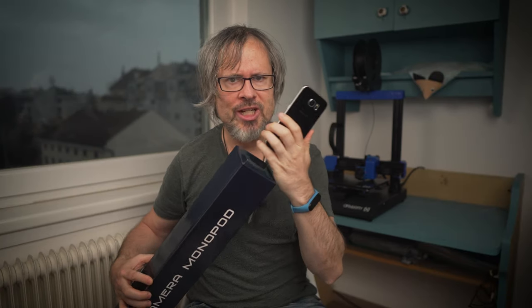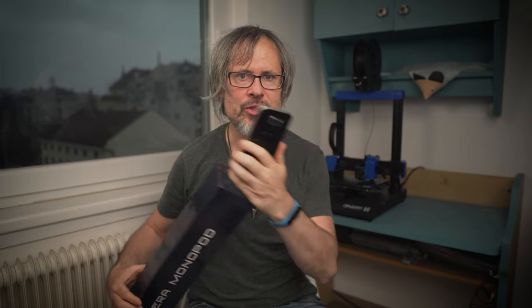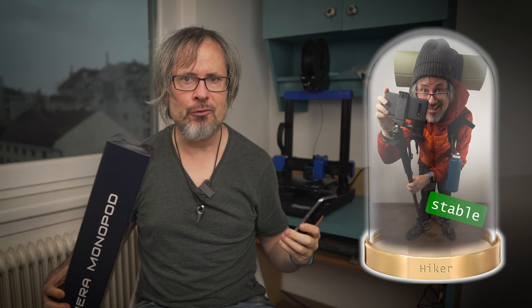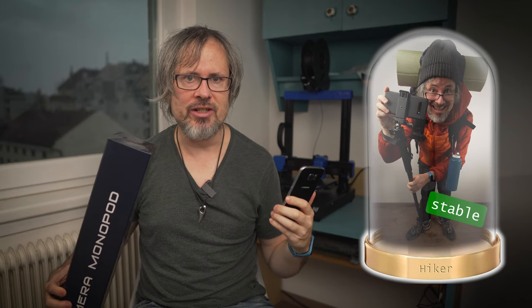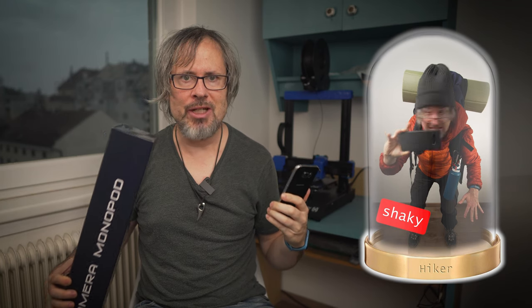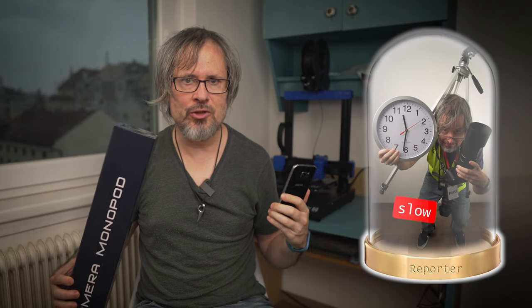Another idea was to get more stable footage — maybe I could even be able to use the monopod as a tripod for my smartphone. I do a lot of run and gun filming, for example when I am traveling, but the problem is that when I am in a group of people they will not wait for me, so I'd better be quick. Using a tripod is much too slow and not always allowed — a monopod should be much better.